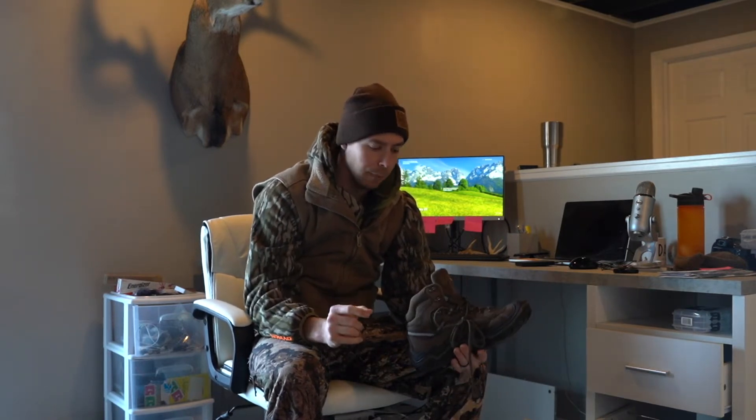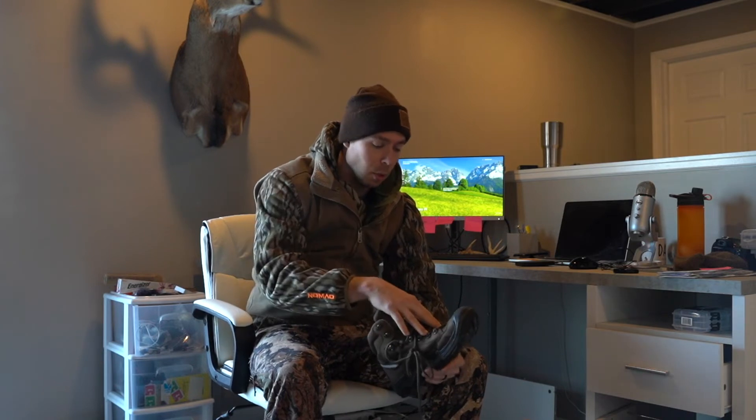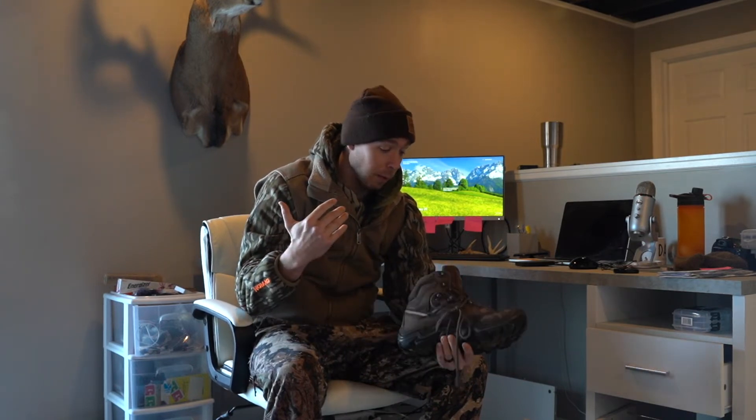If I'm going to pound miles or go on an elk trip this season, I'll look at a slightly stiffer boot. These have a lot of toe room, which is awesome. I had a pair of boots once where after four or five hours my feet would swell up and they'd be too tight, but these have plenty of toe room.